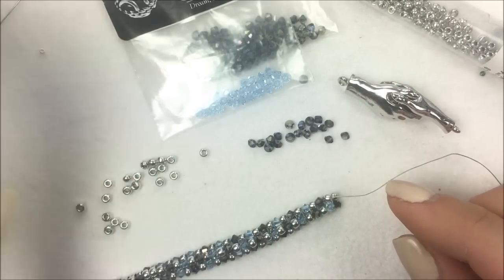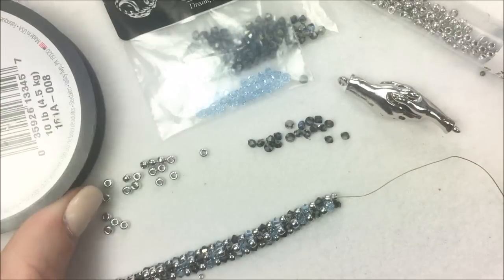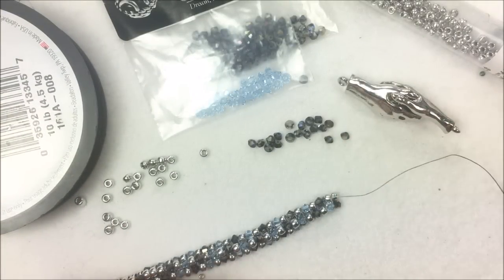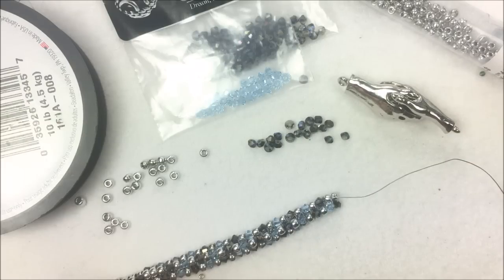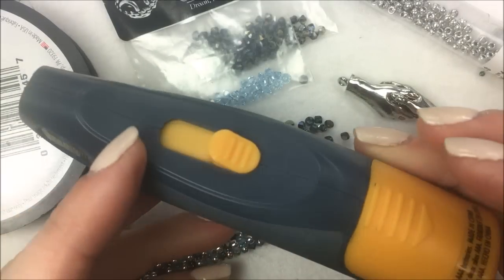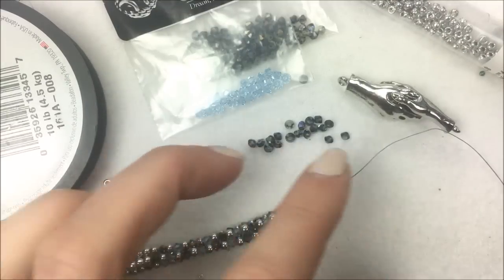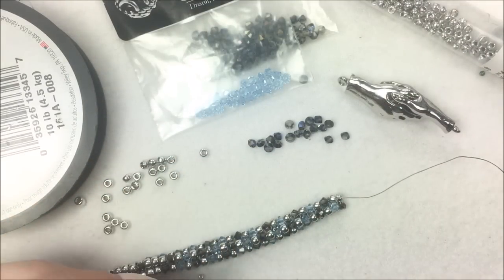The whole piece is going to be strung on .006 Wildfire beading thread in the gray color, and I'm using a size 10 needle to do the rope. In addition to that, I have needle nose pliers handy, which will be useful for flattening out the end of the thread to make it easier to thread the needle — especially if you're cutting the thread off the spool or burning it with a thread burner, which I recommend. I also have a nice workable surface; you can use a bead-on-it board, a bead mat, or anything like that.